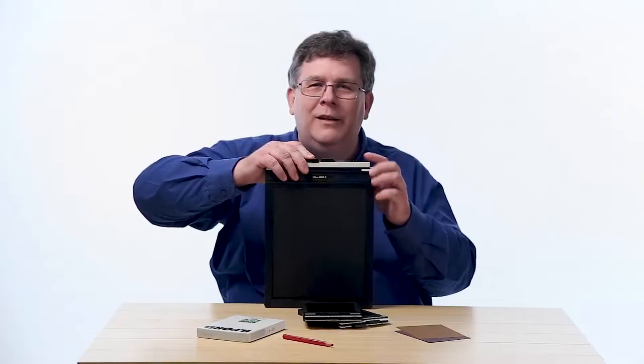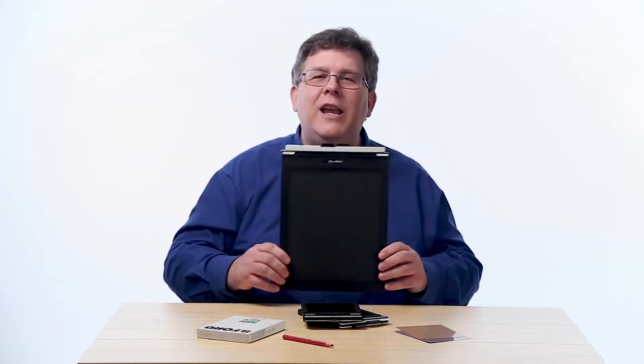Hi, I'm Michael Wessel and I'm going to be your instructor today. We're looking at film holders for the view camera — how they work, how to load film into the view camera's holders, and how to load them into the camera. So let's get started.